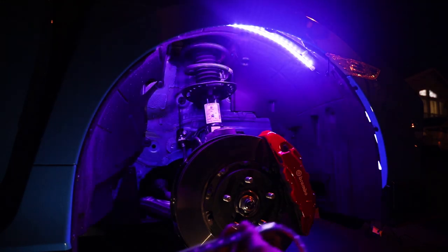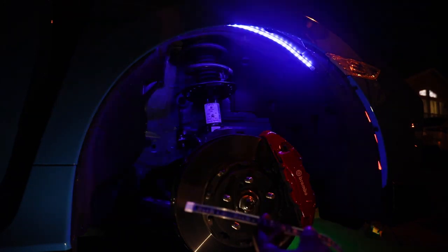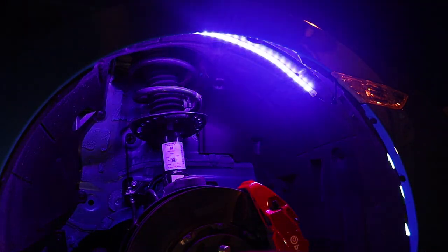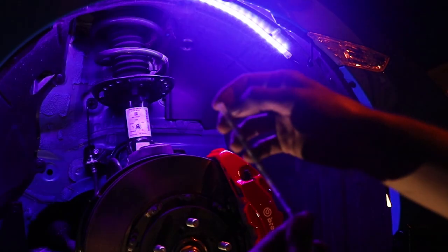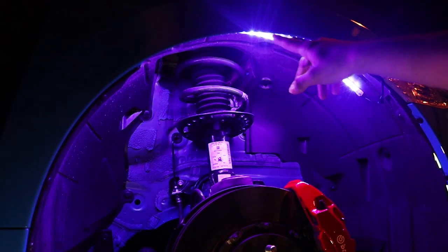Once you've connected your wires to the power source and tested that it works, maneuver all four of the wires onto the four wheel wells of your vehicle — the passenger front, passenger rear, driver rear, and driver front. Once you're able to access all the wires onto the four wheel wells, peel off the red covering on the tape and stick the LED strip in your desired location on top of your wheel well.